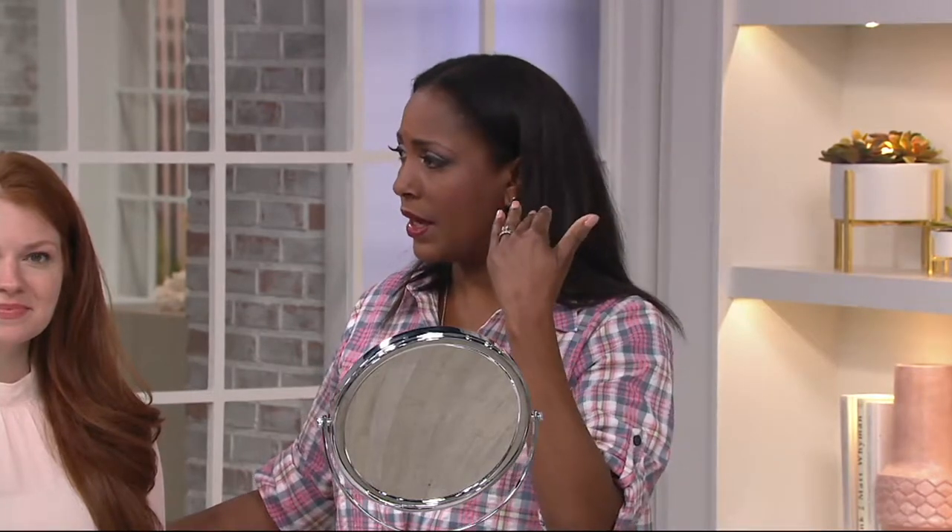If you look at our faces on the air — I mean, we're on three-hour shows. This makeup has been on since like 4:30 this morning.